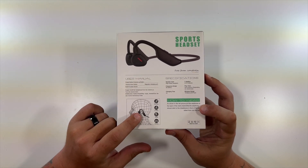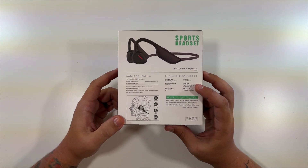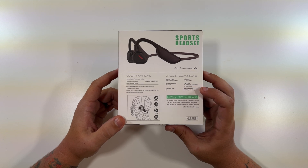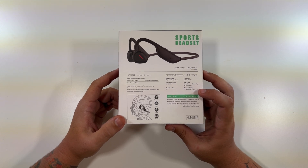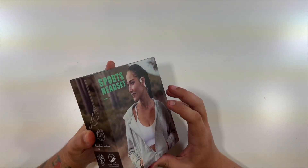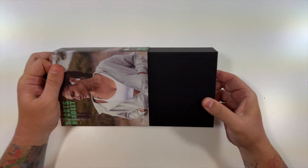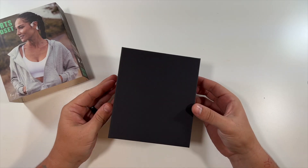They're good for driving because they don't actually go into the ear. It has a 140 milliamp hour, 3.7 volt lithium ion battery, up to eight hours depending on volume. Wireless range is 49 feet, and there's a little diagram showing how to wear them. Let's open these up.